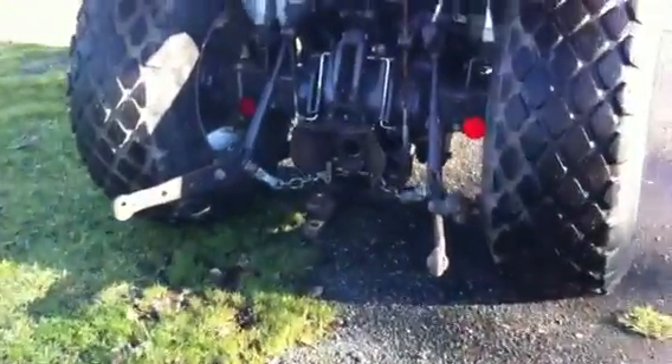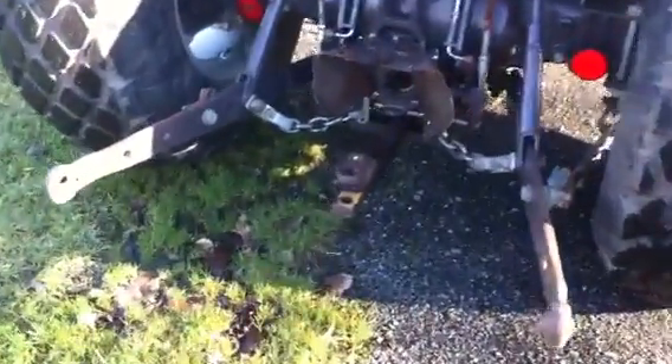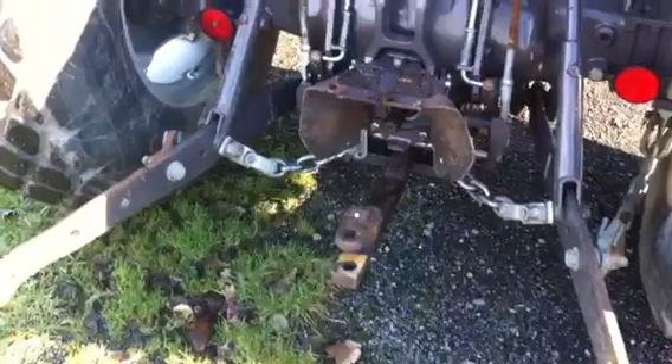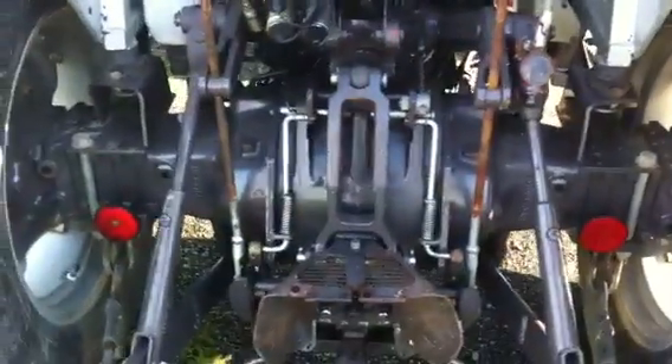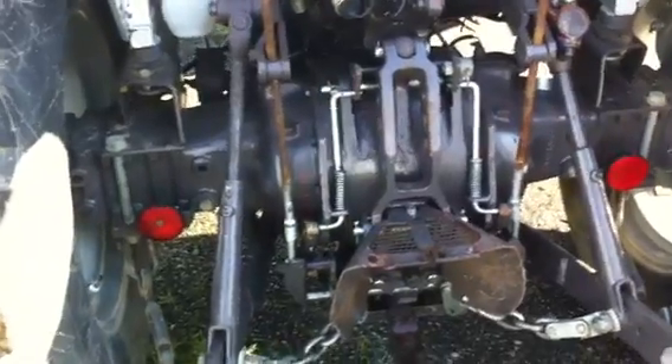You've got three-point linkage as you can see here. You've got a drawbar, pick-up hitch, and independent PTO. As you can see from the chassis work, which is all completely untouched — really very, very clean machine this.